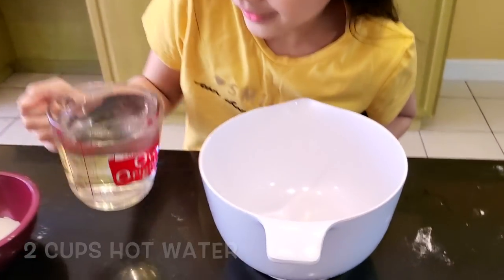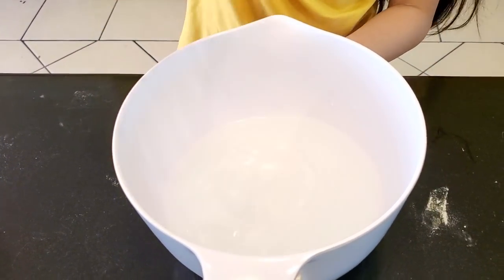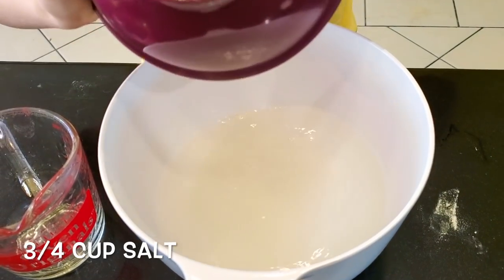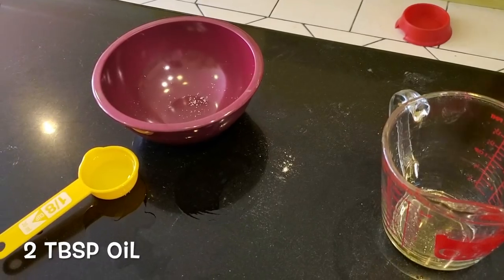First, in a large bowl, pour 2 cups of hot water. Then add 3/4 cup of salt and 2 tablespoons of oil.